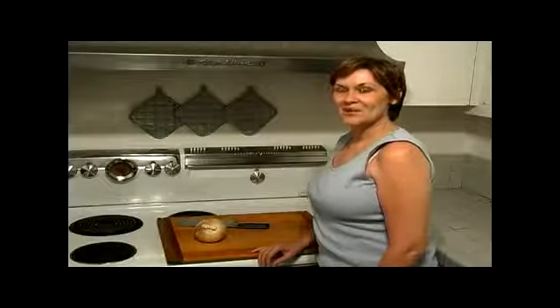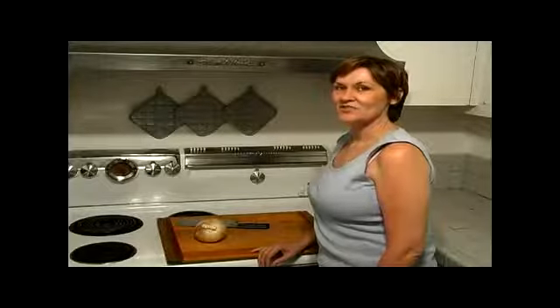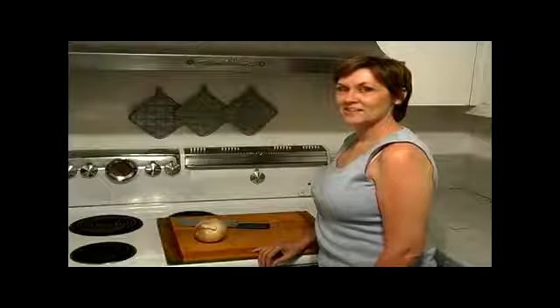Hi, this is Diana. Today I'm helping David make his crawfish étouffée, and I'm going to cut up the onion.